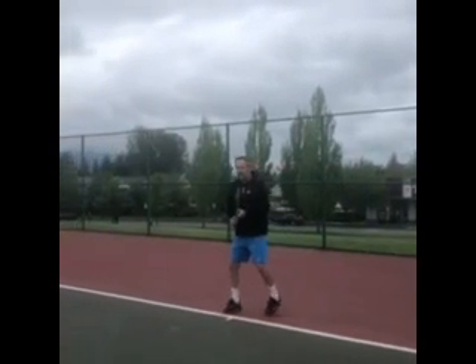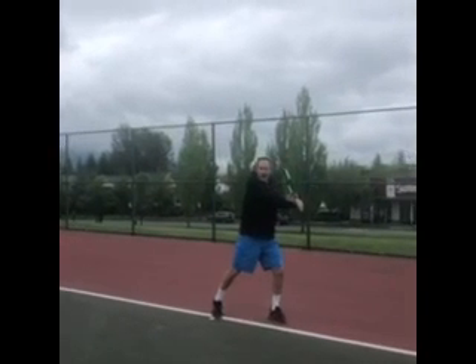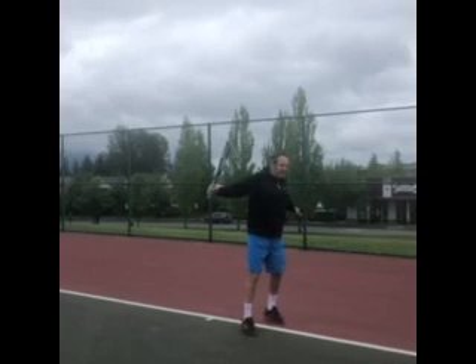Third option — and Sean's going to really laugh when he hears this — is to actually hit the backhand on the rise. You're going to wait for the ball, racket is up, strong with your upper body, stay sideways.